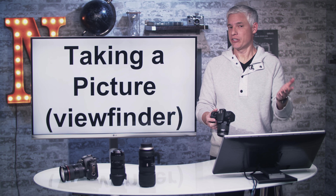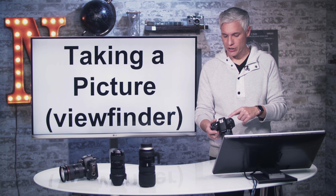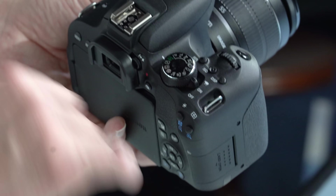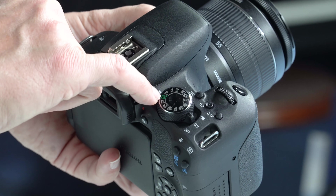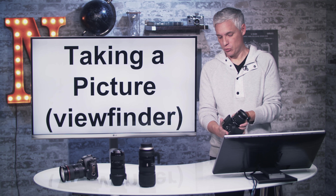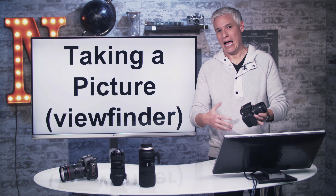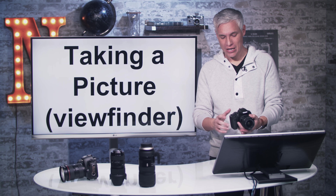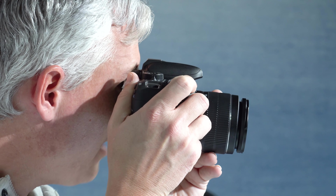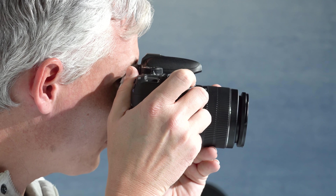Let's take a picture with the viewfinder. Turn the camera on by flipping the switch to on. To make things easy, put the mode dial in green or P mode — program mode. Green will automatically turn the flash on; program mode won't. Put the camera up to your eye, push the shutter halfway and you'll see it focus and hear a beep. When it grabs focus, push the shutter all the way down and it will take a picture. Pretty easy.